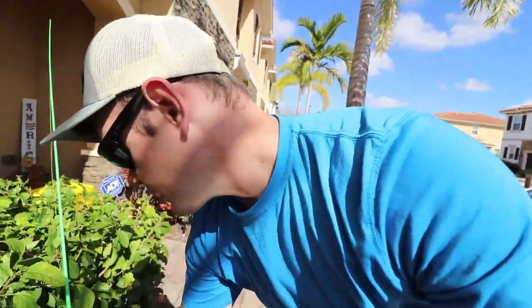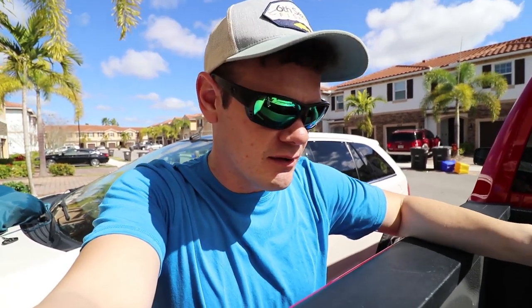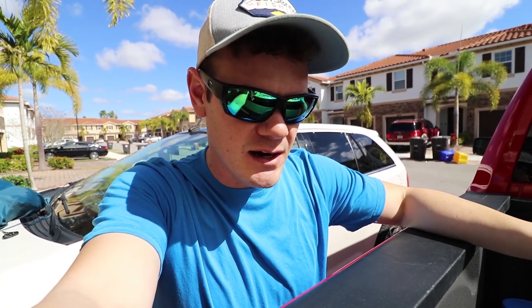I've got my reel right here — I need to re-spool my frogging rod. It is 79 degrees here today in South Florida in Jupiter, and it's beautiful outside. I'm so pumped to get this thing out on the water. I'm going to retie, load everything up, and head out there to hopefully catch a couple fish. They should be in a pre-spawn phase right now — possibly locked on beds next week or the week after.